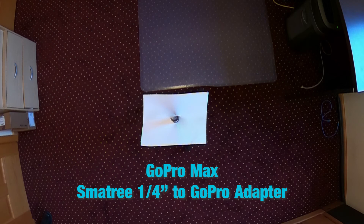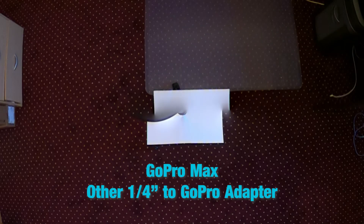In this image we have the GoPro Max with the Small Tree quarter inch to GoPro adapter — we do not have the anomaly present on the white sheet of paper. In the next image we have the GoPro Max with a standard generic quarter inch to GoPro adapter, the kind you'd typically find in many GoPro accessory kits sold online, and we do see the anomaly, as well as a noticeable oddity in the shape of the stitching of the paper.